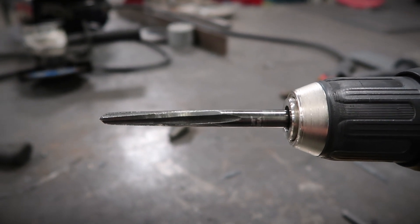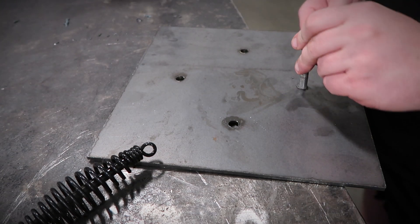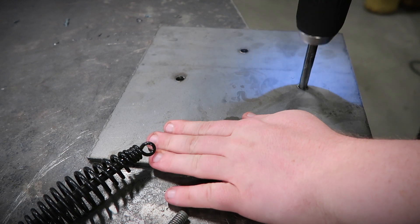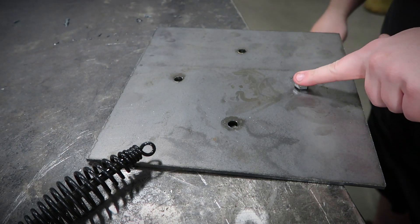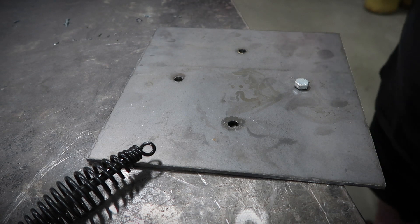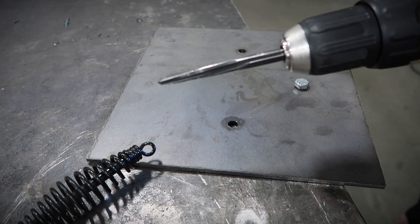Here's what the reamer looks like — it's just a tapered reamer and it fits in there perfectly. Being that it's tapered, it definitely helps with the cut. Thanks for watching, and stay tuned next time for some more tips and tricks in the garage.